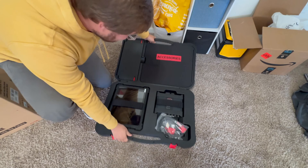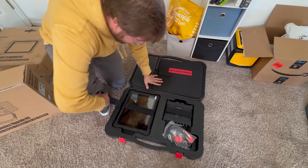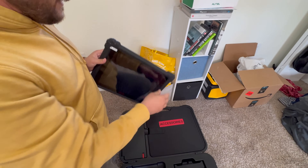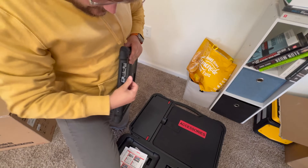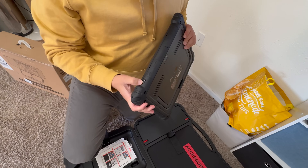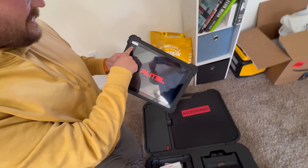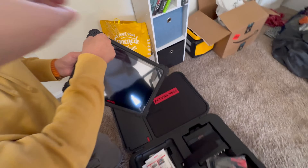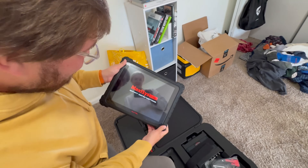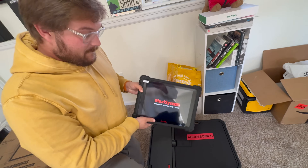Oh buddy, this is sick. So this is the main piece of hardware — this is like a giant TV screen right here. We've got all the USB ports, SD card slot on this side, HDMI out, and a power button. It says 'please peel off after application is completed.' Smart diagnostics, MaxiSys Ultra EV. This is crazy.